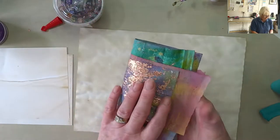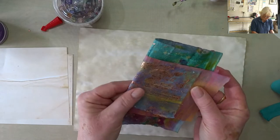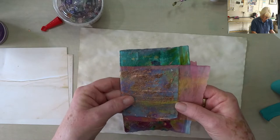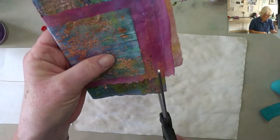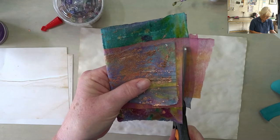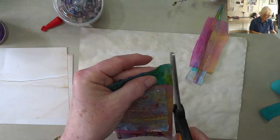I wanted to make this nice and quick and easy. Do I want to stitch it? Just fold that down a little. I'm just loving the fact that I can use things I would normally throw away. That definitely needs trimming. Now, do I trust myself to cut a straight line? Otherwise I'm going to get papers lined up inside. No, I don't. There we go.